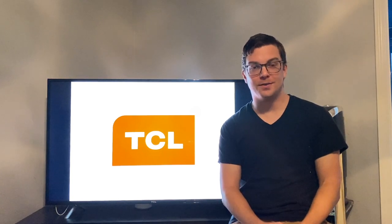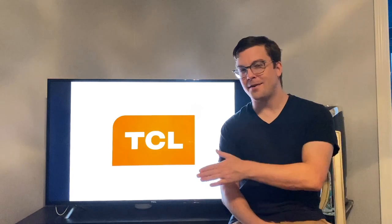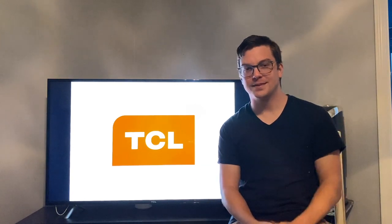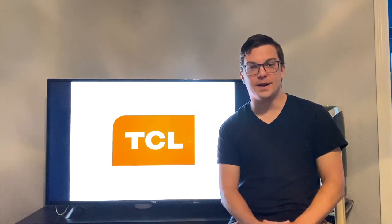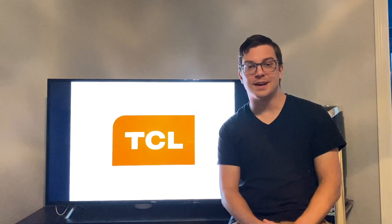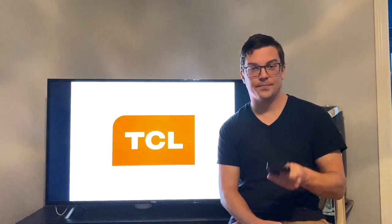Hey there guys, welcome to another video. In today's video I'm doing something a little bit different, so let me know how you feel about this in the comments below. This is just gonna be an intro, but I want to talk about a phone that costs less than a nice dinner out, and that is the TCL A1.